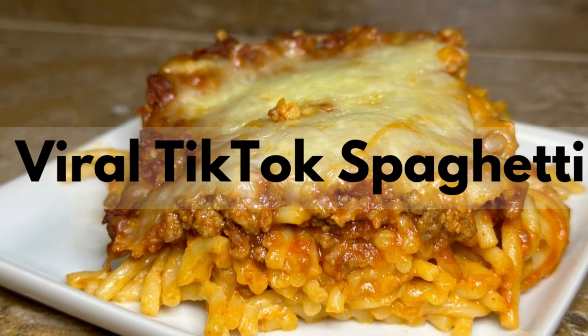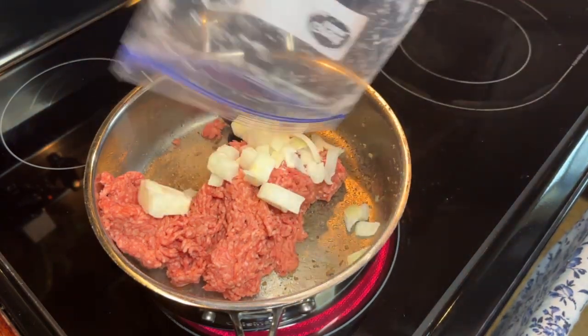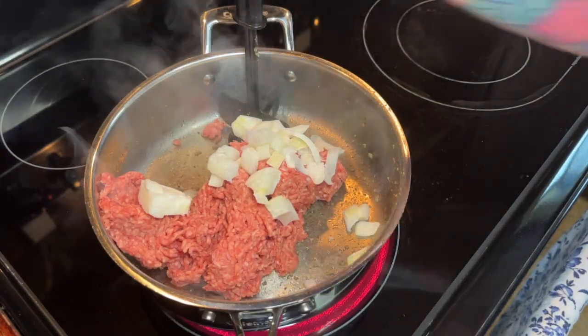Hey y'all, today we're going to be making this Viral TikTok Spaghetti. I have been seeing this stuff everywhere — Facebook, TikTok, whatever — but I know it's the Viral TikTok Spaghetti, so I'm going to make it for y'all.